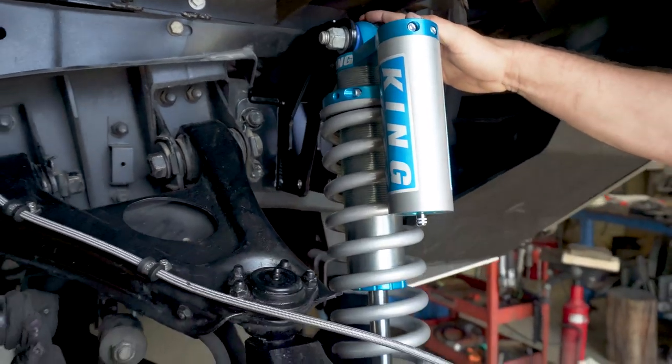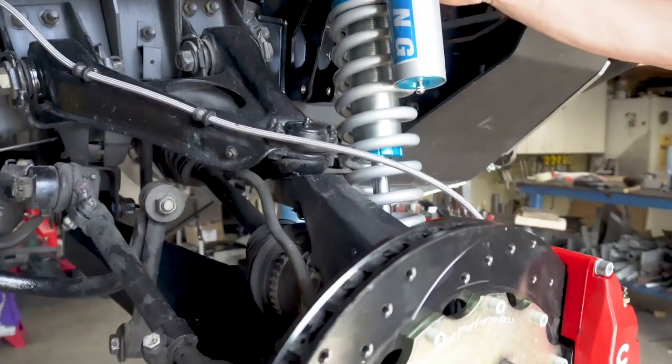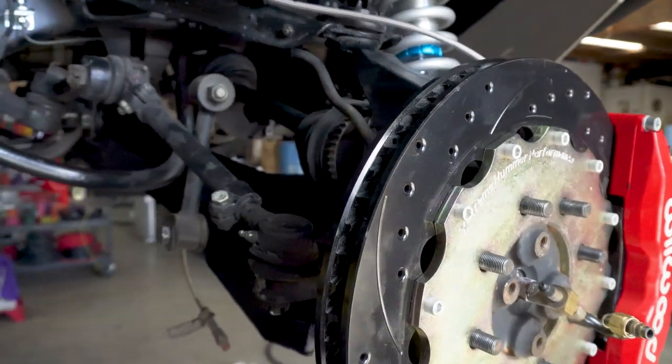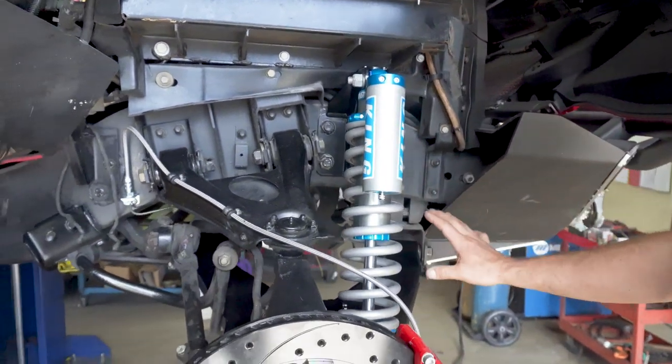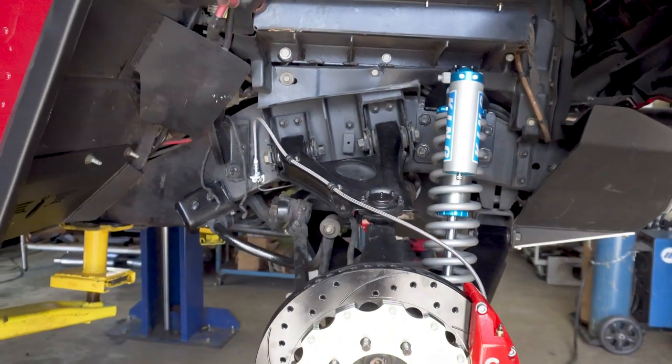Our kit does require a body lift. The Alpha comes with a two-inch body lift from the factory, which is just enough to clear our system. Most of our Duramax conversions include a three-inch body lift, so as long as you have a minimum two-inch body lift you should have no problem clearing it. As you can see, the mounts just bolt into place — there's no welding, cutting, or modification required to install this system.